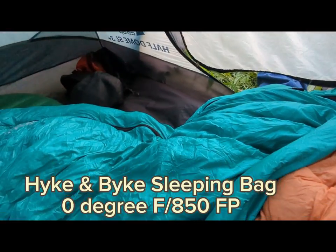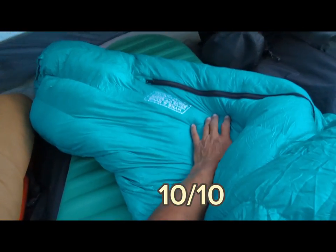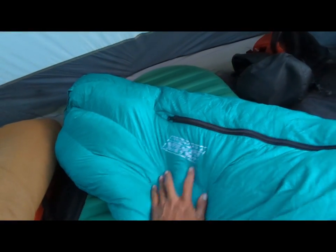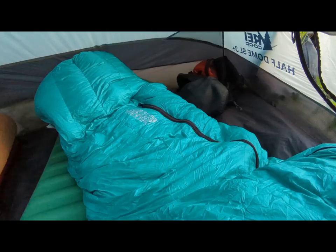So it's product review time. We've been out here over 50 days. This sleeping bag — it's a hike and bike, zero degree, 800 fill power. I think it's the warmest sleeping bag they make, and it's been a great bag. It dries fast if it gets a little wet and it's really easy to pack up.